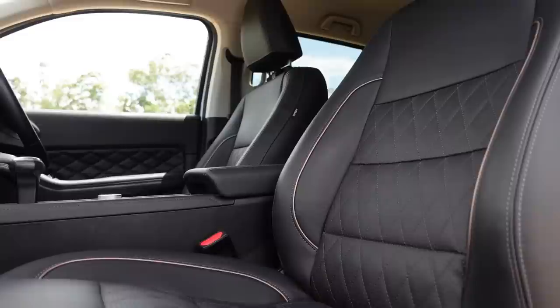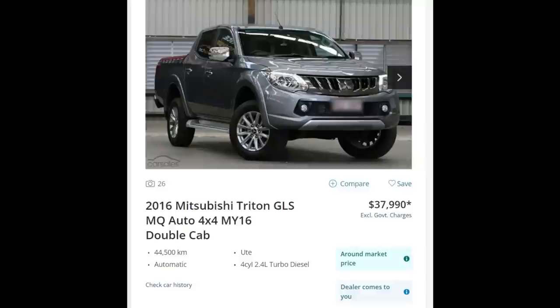On the inside it's got this soft leather, fancy buttons and knobs. The thing basically drives itself. For the money, all of the features on this car are pretty high-end. When I was looking at cars for the same kind of price, I was looking at probably a four or five year old Triton that would be mid-spec.